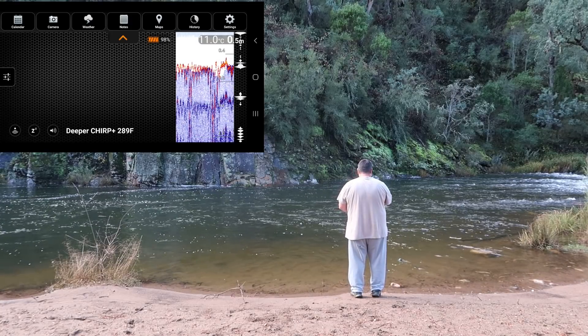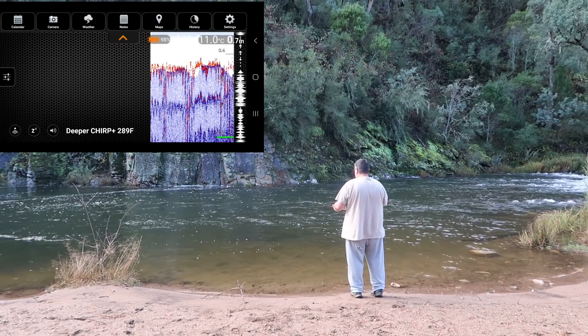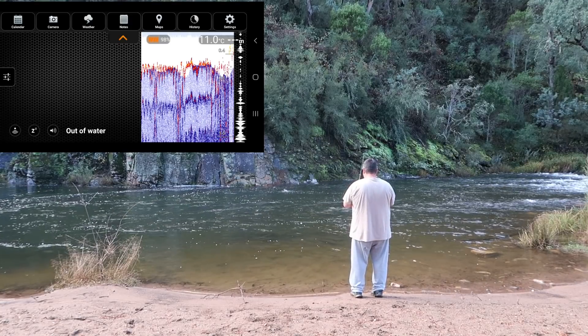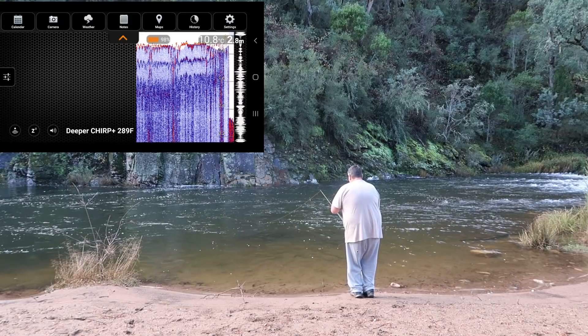I have actually just worked out that I can use this phone as an audio recorder as well as a video recorder, which is really cool. Let's lob the Deeper out into the centre of the pool. How deep is McCormick's Hole? Wow — 3 metres.